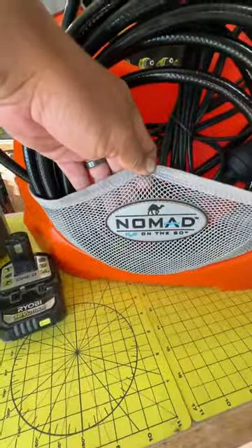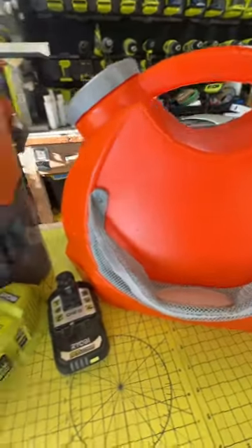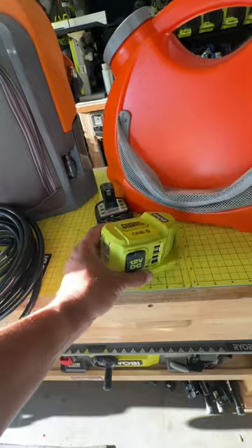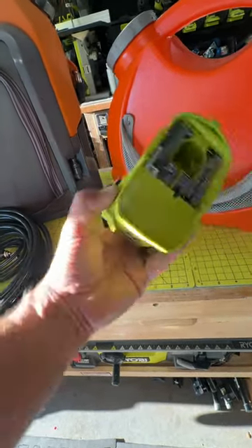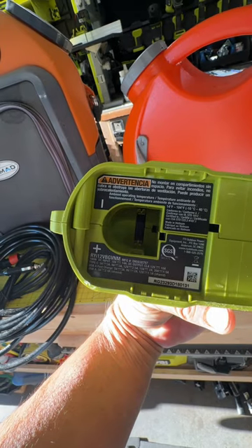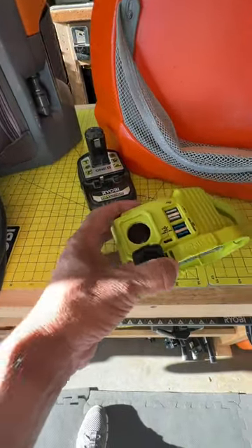So you can see, again — Nomad, same color, orange — except it doesn't have a battery port like the other one does. It only has a 12-volt cord. So what I decided to do is buy this Ryobi 18-plus 120-watt inverter. The model number is R-Y-I-12-V-B-G-V-N-M, and the reason why I got this one is because it has a 12-volt DC port on it.